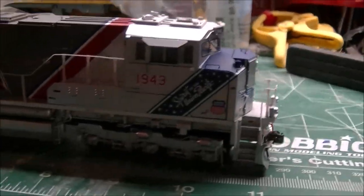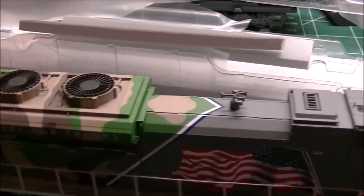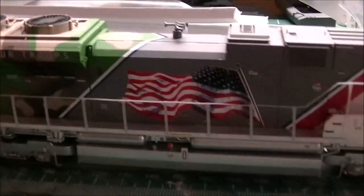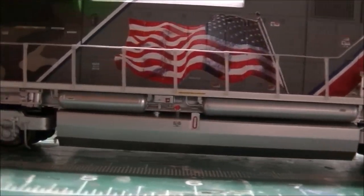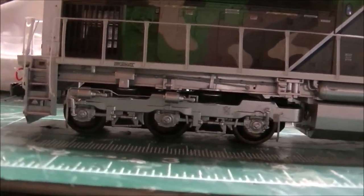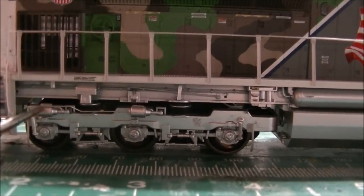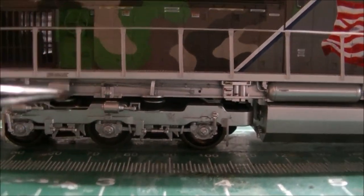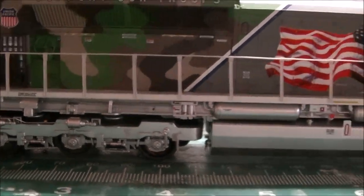Moving right along — a lot of the roof detail is phenomenal. You've got your dynamic brake fans, exhaust fans, and horn. Then you've got fuel tank detail which I think is extremely cool. On the trucks, I believe you've got the sand lines, brake cylinders, and roller bearing caps — I don't think they roll yet, but that's probably in the future for Athearn.